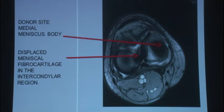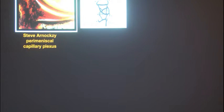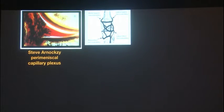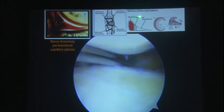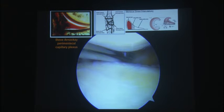As you can see here, it's from the red zone. This slide from Steve Arnoxy shows the perimeniscal capillary plexus, basically saying that blood circulation is only in the outer one-third and just about in the middle one-third. Therefore, you need to be sure about the three zones: the red-red zone, the red-white zone, and the white zone. Healing is obviously better in the red-red zone. In the red-white zone, you need to create some effort so that healing happens. And the white zone — you can usually get away with doing a meniscectomy.